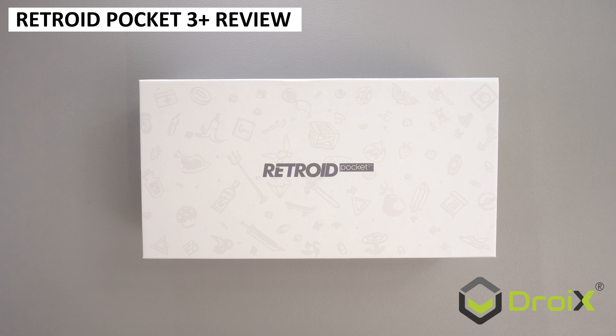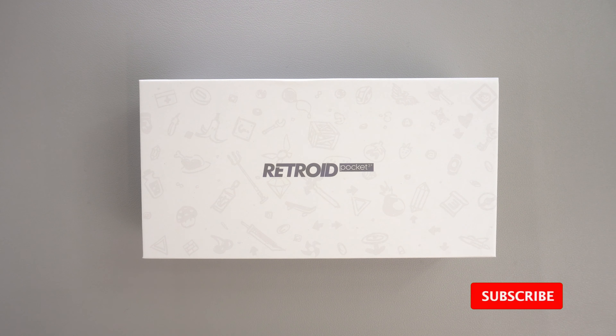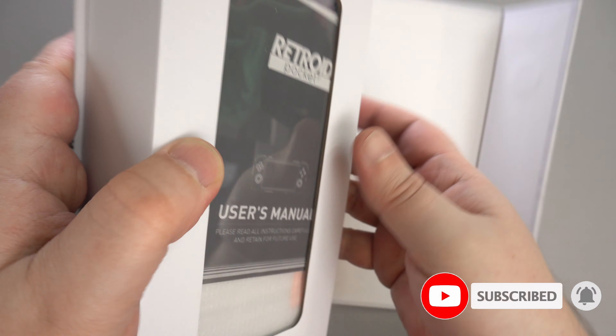We are taking a look at the Retroid Pocket 3 Plus in our review today. How does it compare with the recently released Anbernic RG505, which has the same processor? Keep watching for the unboxing, benchmarks, comparisons, and emulator performance.